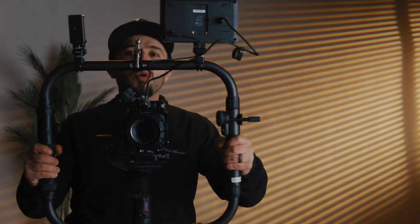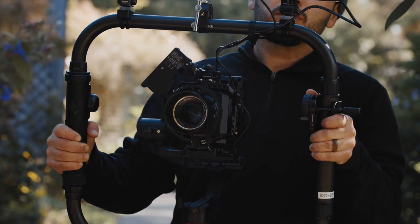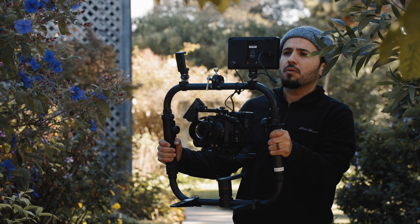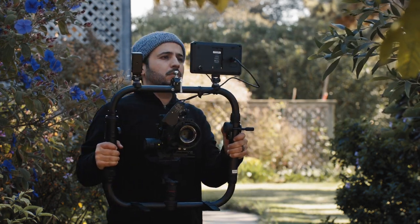We don't always have the luxury of having a focus puller, so this makes it super easy to mount to a handle. As you can see here, I mount it right to the handle where my hand is going to be — that way I can support the gimbal and focus pull with my thumb. This allows me to run a shallow depth of field and get more creative shots without needing assistance. On my indie productions I'm having to operate and pull focus at the same time.